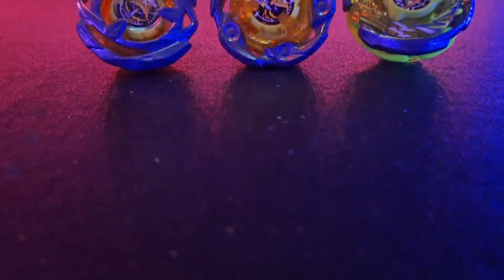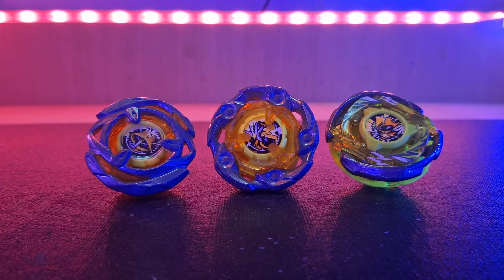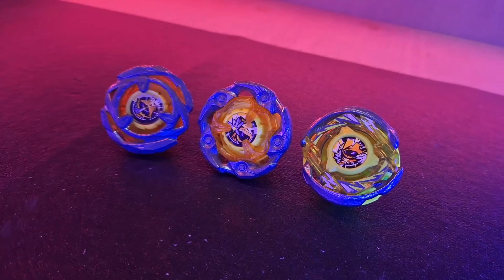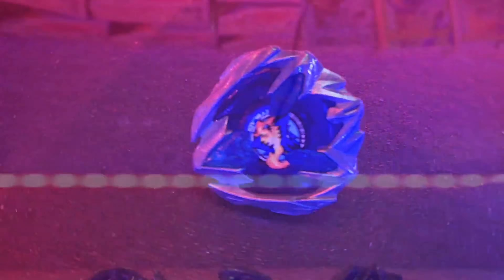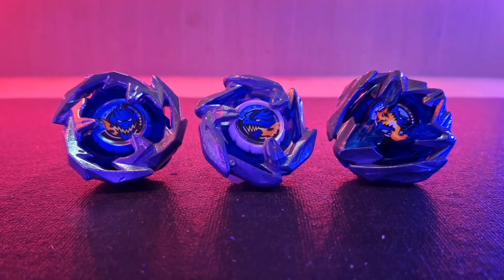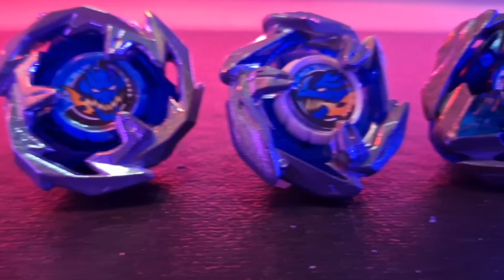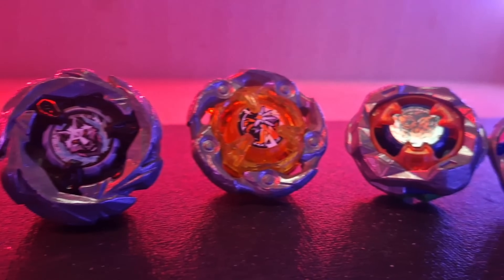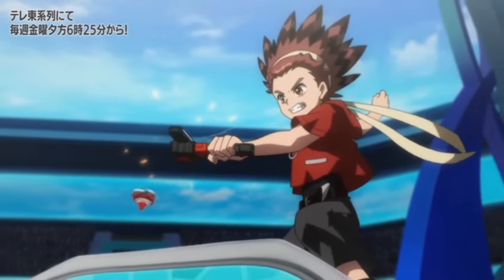Beyblade X strayed away from evolutions and kept to variants. According to the Oxford Dictionary, a variant is defined as a form or version of something that differs in some respect from other forms of the same thing. In Beyblade X, variants are similar bays with different abilities and skill sets, yet their overall power level remains the same. For example, Drawn Sword, Drawn Dagger, Drawn Buster, and Drawn Brave are all part of the Drawn family — each with its own special abilities designed to counter different sets of bays, but none stronger or more dominant than the other.